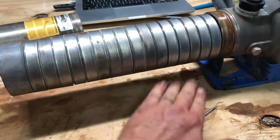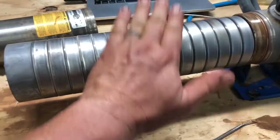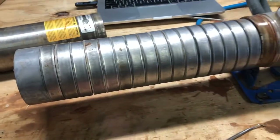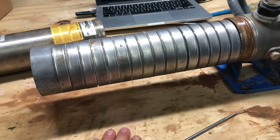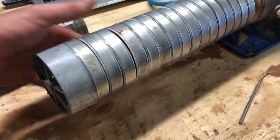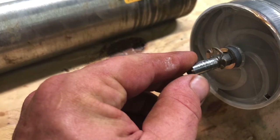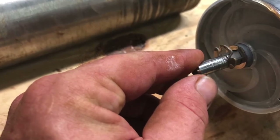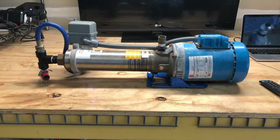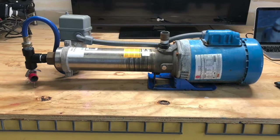Everything is now much shinier and spins much easier than before. We are looking real good on our individual stages. Once you get it reassembled, you can power this pump up, but only turn the power on for just a second to make sure it's running quietly. We don't recommend running these pumps without fluid going through them — you can cause damage to it.